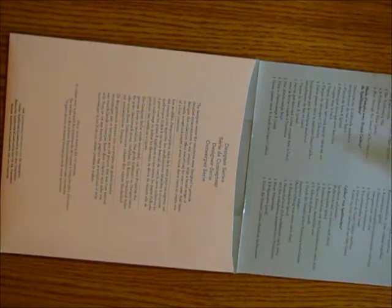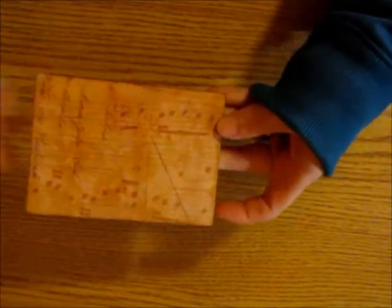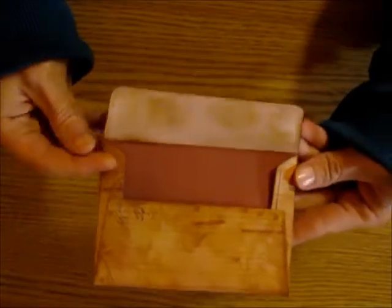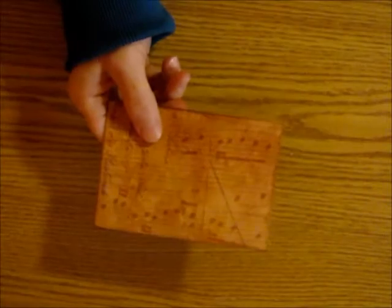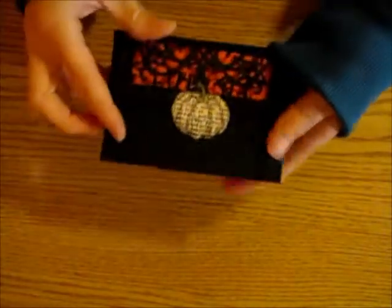Here is just cutting out the envelope and putting it together without doing anything else to it. I did glue an insert sheet inside so it would be decorated on the inside. I'm going to use this in a junk journal, so that's one way to use that die.